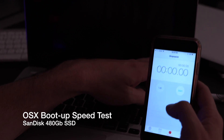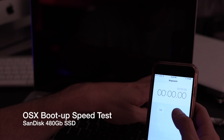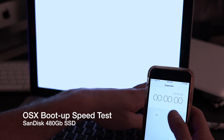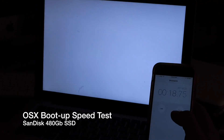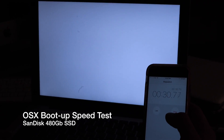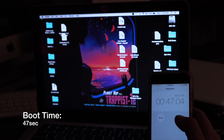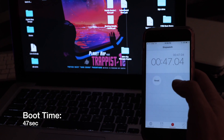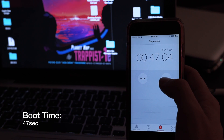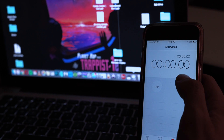Now we're going to start this up with the SSD drive in and see how much faster it really is — is it worth the hype? Again, I sped up the video. If you remember, it was a minute 27 for the 5400 RPM to start up. With the SSD: 47 seconds. Doing the math, that's a 154% faster boot up time.